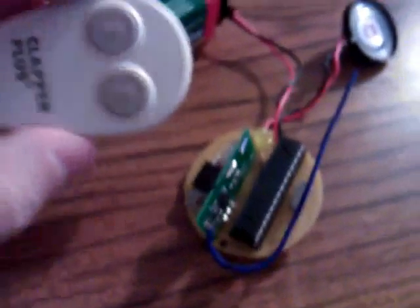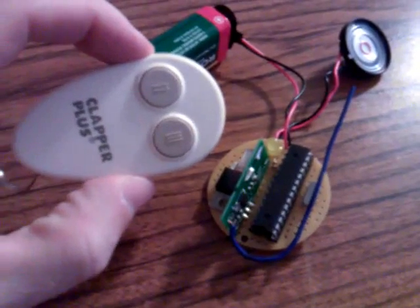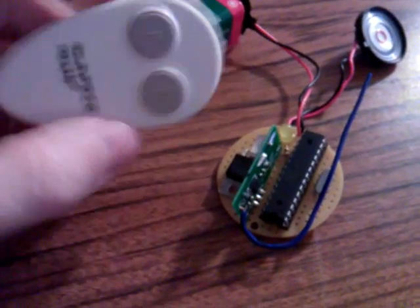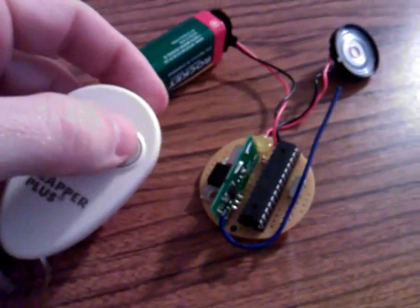This whole little deal here, if you recall, is paired with this repurposed key fob transmitter, and when I push the button it plays a tune.